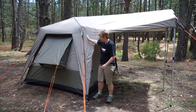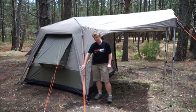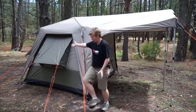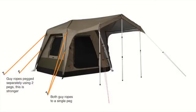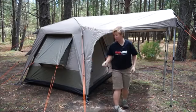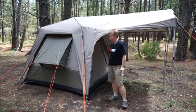It's always important to use your guy ropes on your tent. Here I've got two guy ropes going to a single peg point - this is good in just moderate conditions, or if you're not expecting bad weather. At the back, you can see I've got them pitched out to two separate points. If you're expecting bad weather, that's a good way to make the tent the strongest it can be, using the two peg point option.